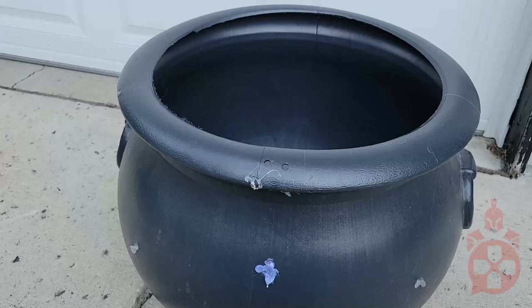Hello everyone, welcome to another episode of Tinkering with TechTick. In this episode I'm going to be making a DIY witch's cauldron with fire and bubbles. Mwah!